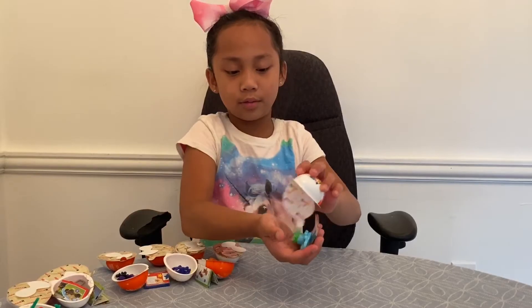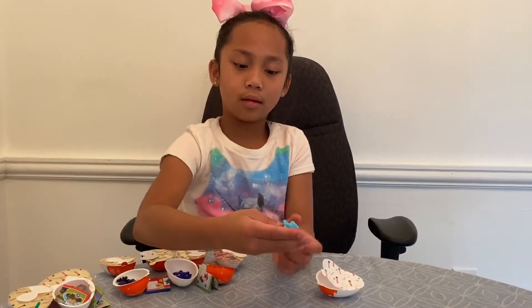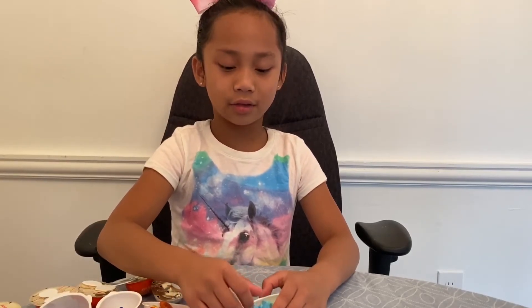So this is what we got, and it looks like you can draw with this too. Now we're going to assemble our toy.